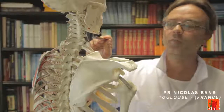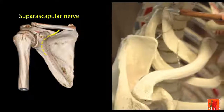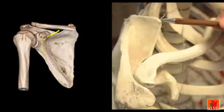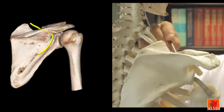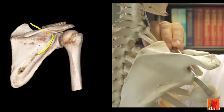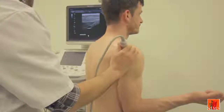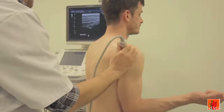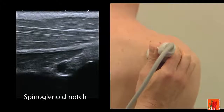The suprascapular nerve springs directly from the upper trunk of the brachial plexus. It travels laterally along the deep surface of the trapezius, then goes through the scapular notch and then the spinoglenoid notch onto the posterior aspect of the scapula. Reverting to an axial plane at the spinoglenoid notch, there is a vein of which the terminal branch of the suprascapular nerve is a satellite.